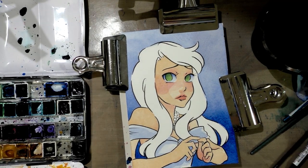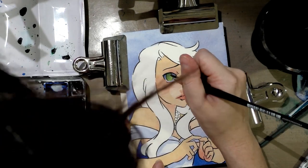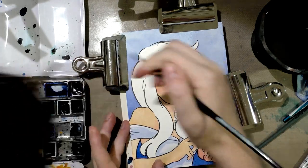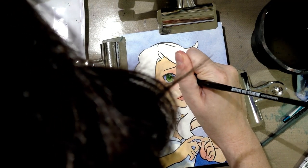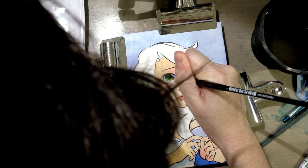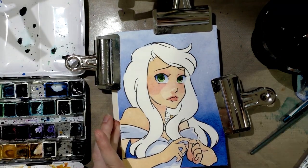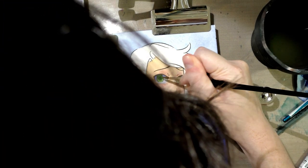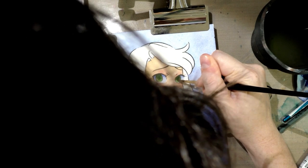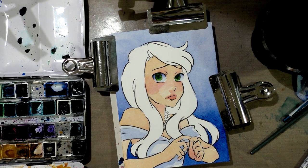That green actually dried a little darker than I thought it would but it's a really beautiful color and it's going to work really well. So the next step — using Hooker's Green, and I believe this is Holbein but it might be Daniel Smith — I'm going to blend it out a little bit, but leave some of that original green. I'm just going to keep building up her eye color. I actually really like how that's looking. And then I'm going to go back in and do her lips.